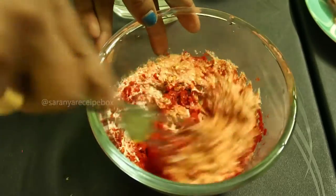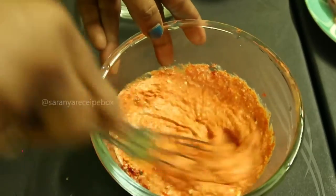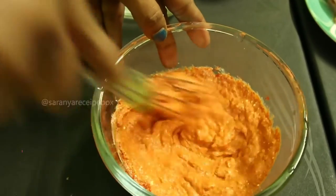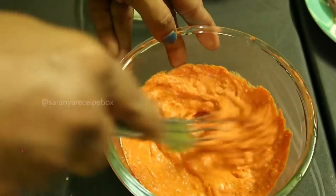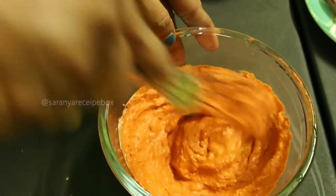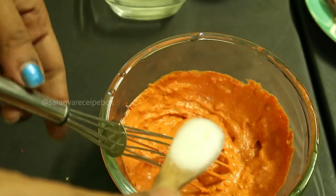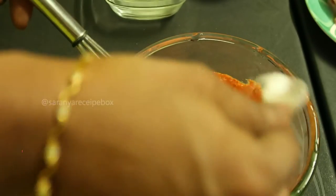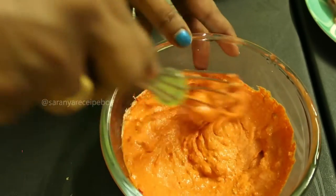Now give it a nice mix — there should not be any lumps. Beat the curd nicely. Add salt to taste and mix it well.